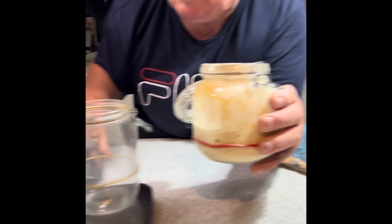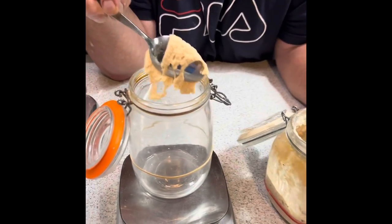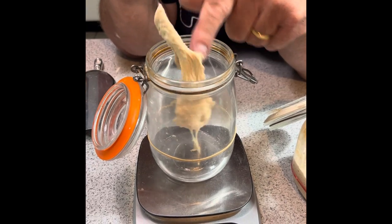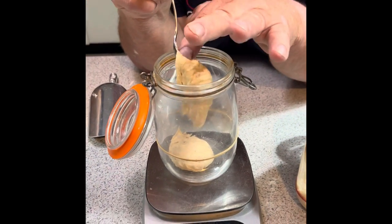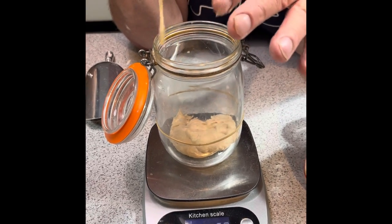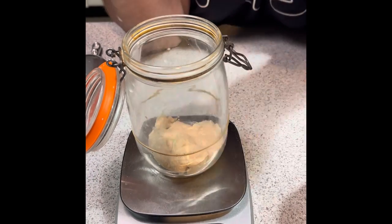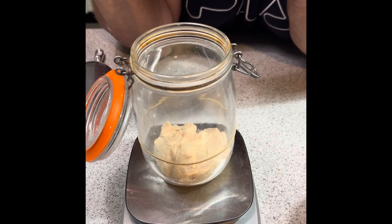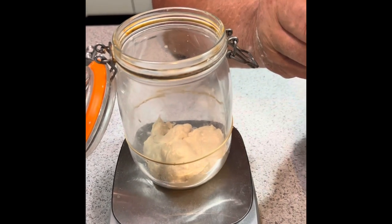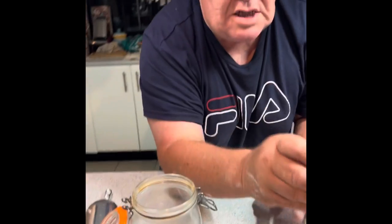What I'm going to do is use 100 grams of this starter. It's really stretchy, and that's the sign of a well-fed sourdough mother. We're getting to a hundred — there you go, that's exactly what we need. Set the mother aside for the moment because I'm going to come back to it.